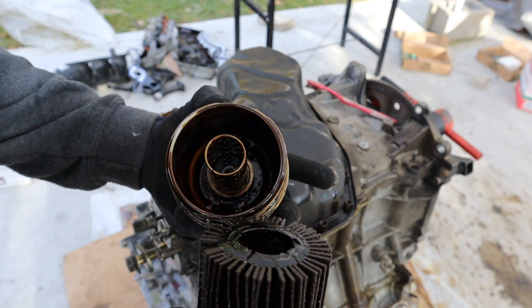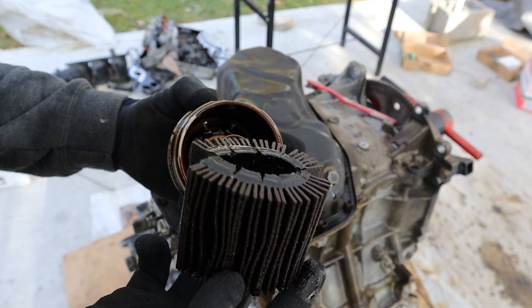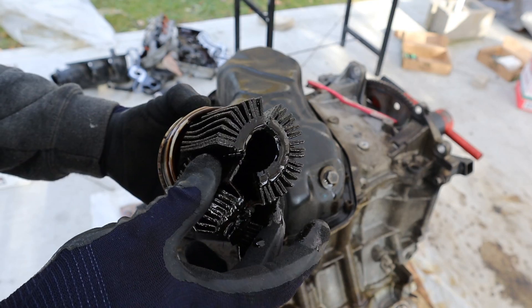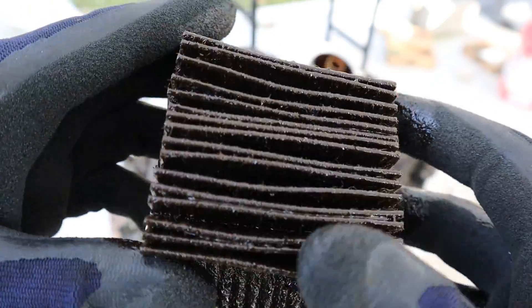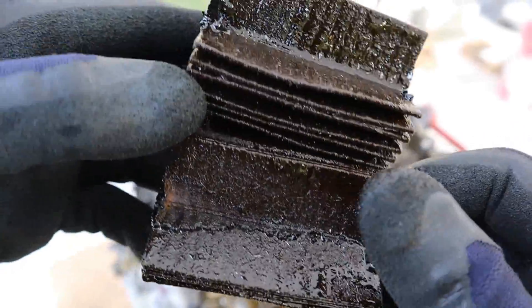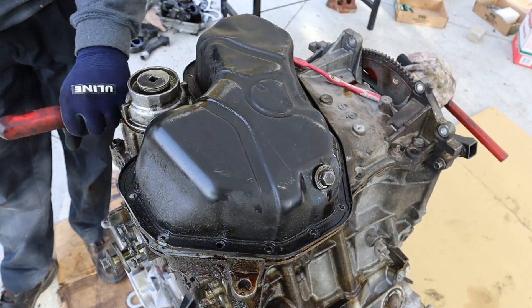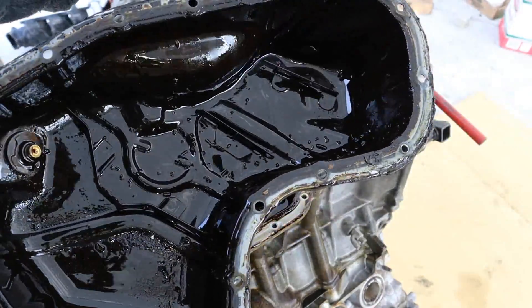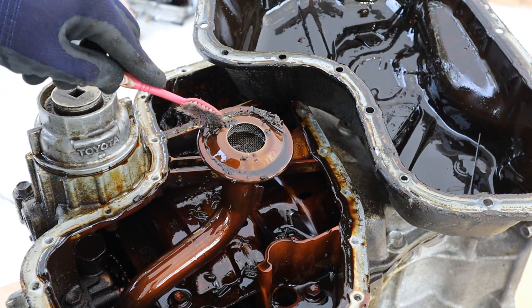The oil filter looks dirty — it looks like this oil hasn't been changed in a while. It's so crusty and just falling apart. I can actually see there are a few particles inside; probably little metal shards that came off this filter, so there's definitely something going on inside this engine. Next up I'm going to remove the 10mm bolts going all the way around the oil pan. Check out all the little particles inside the pan there — that doesn't look good. There are actually a lot of particles sitting around the pickup tube, and they're not magnetic.